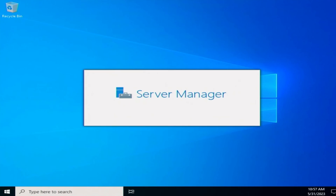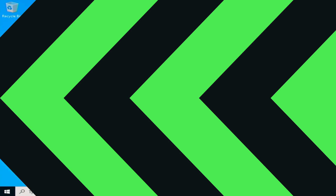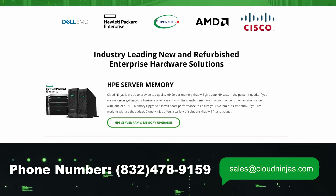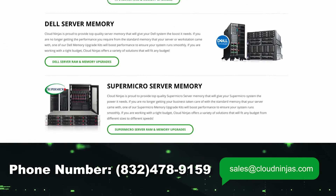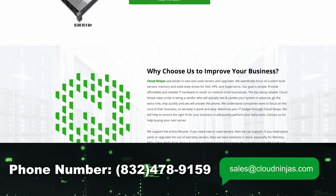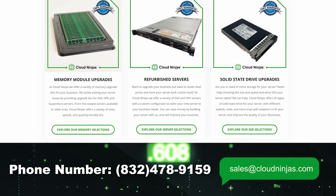Well hey, if you made it this far, do us a favor — click that like and smash that subscribe. And if you're looking for any custom-built servers, we do HPE, Dell, Supermicro, IBM, Cisco. If you need 24-7 on-site support, we have options even for used servers, and we have a ton of Gen 10 in stock. We would love the opportunity to earn your business. Please email us at sales@cloudninjus.com.